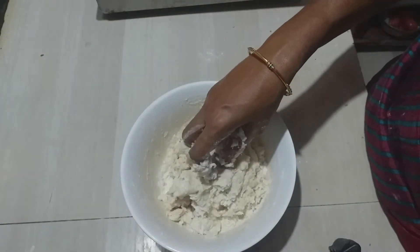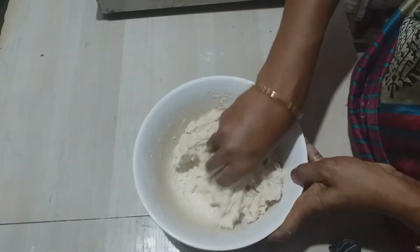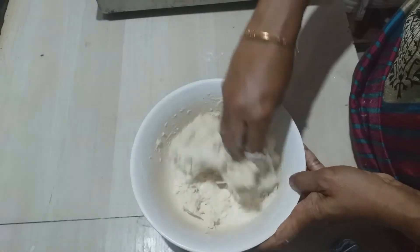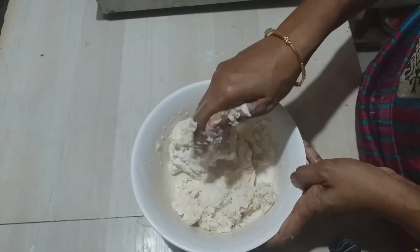Add a little bit of yeast. We will add baking powder, baking soda, and baking powder.